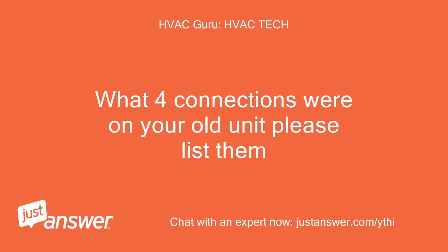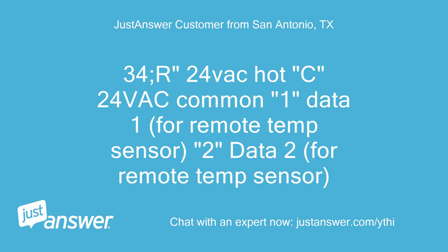What four connections were on your old unit? Please list them. R-24VAC-hot, C-24VAC-common, data one for remote temp sensor, data two for remote temp sensor.